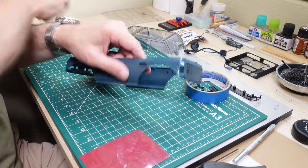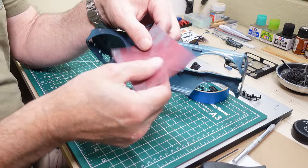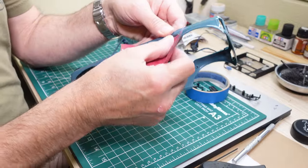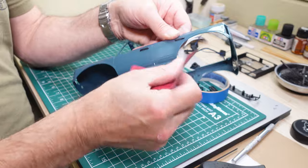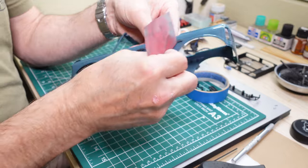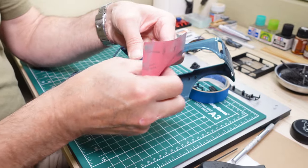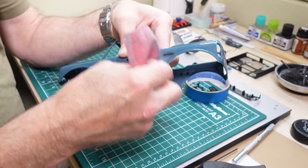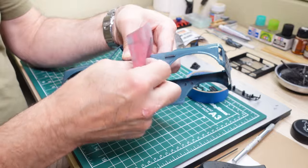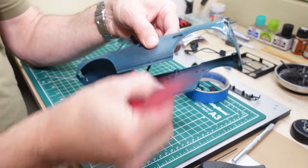Before we get to painting the body, I'm going to take one of my finest sandpaper pieces and rough it up a little bit. I don't remember the exact grit but it's at least 1600, if not more, and this will help the paint stick. I'm probably only going to do this on the body here because it's so glossy.